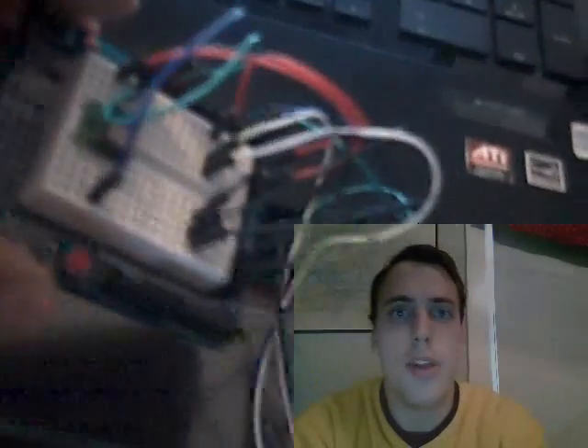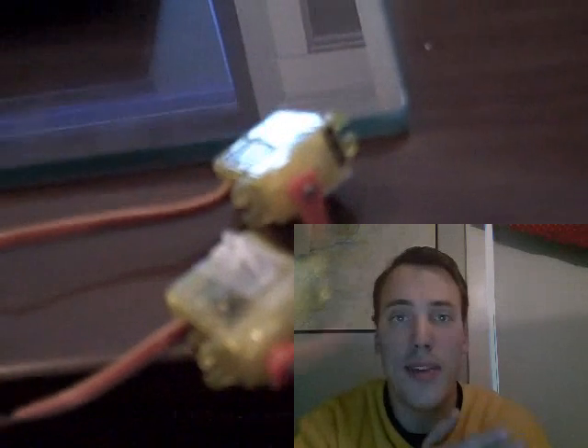Remember all that jitter last video — the servos were really moving around and really weren't focused on one direction. All that noise makes it hard to put a camera on. I knew I needed a gyro, but the fact of the matter is, I needed a Kalman filter. What's a Kalman filter? Good question. If you google it, a Kalman filter really isn't as bad as it looks.